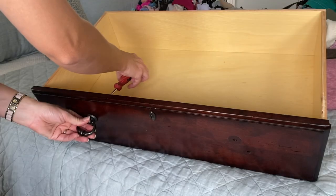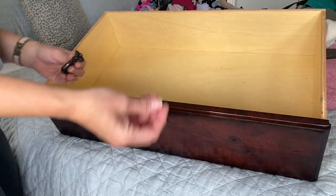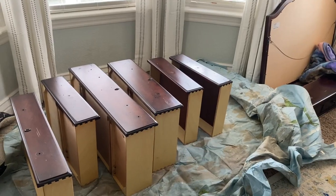My goal today is to get the dresser prepped and get one to two coats of primer on it. Sometimes with projects it's just the getting started — I've been needing to do this forever and just haven't gotten started. I did take all the hardware off, and a little pro tip: as you're storing your hardware, put the screws back inside each piece — that helps you not lose all those little pieces.